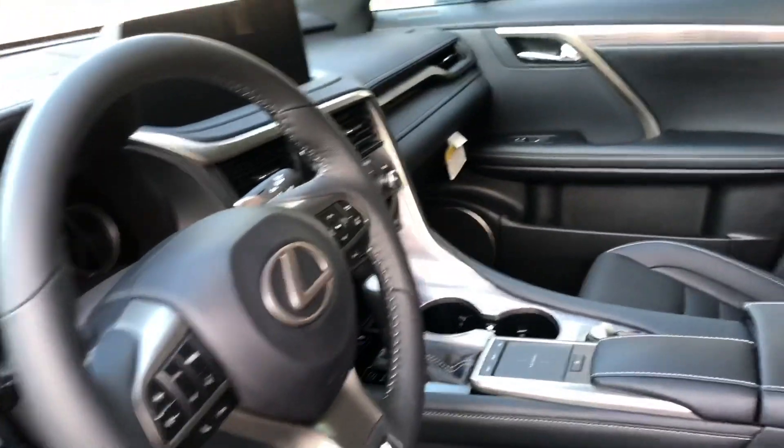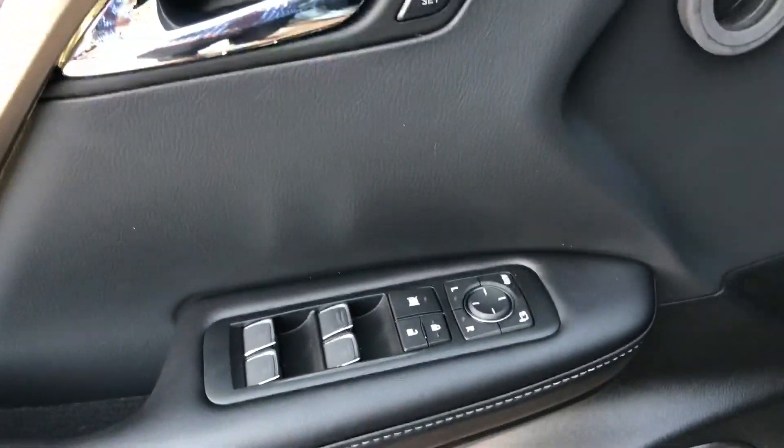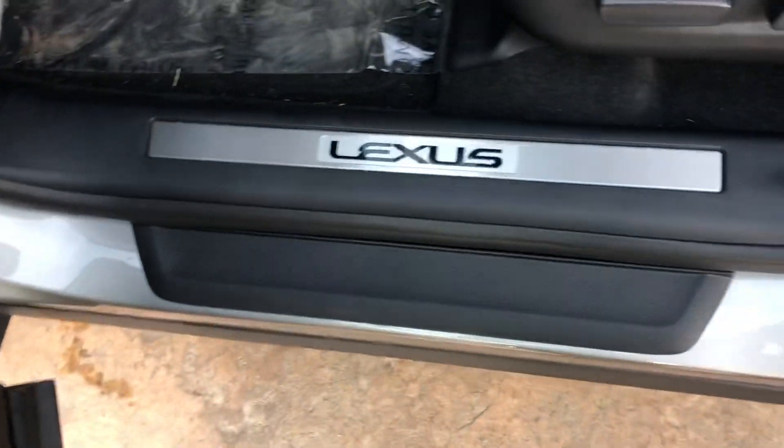This is the black F-Sport interior with the aluminum trim. We have power locks and windows, three-person memory seating, and aluminum scuff plates.